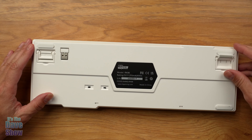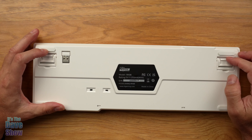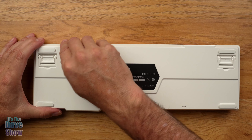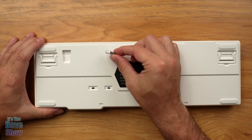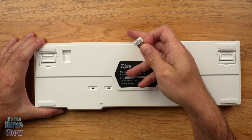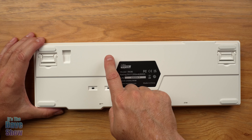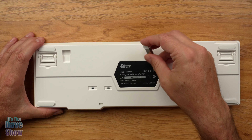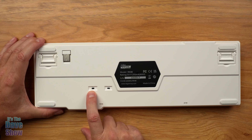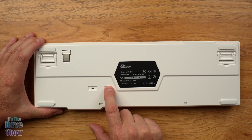On the back you have feet adjustments — short and tall — so you can tip the back up in two different positions, plus rubber feet. You also have a Bluetooth dongle stored back here. There are actually three ways to connect this keyboard: with the Bluetooth dongle, with regular wireless Bluetooth, or plugged in with the cable. You can connect up to three Bluetooth devices simultaneously — a computer, a tablet, a cell phone all at the same time. There's also an on/off switch and a B/G switch for selecting between Bluetooth or wired mode.